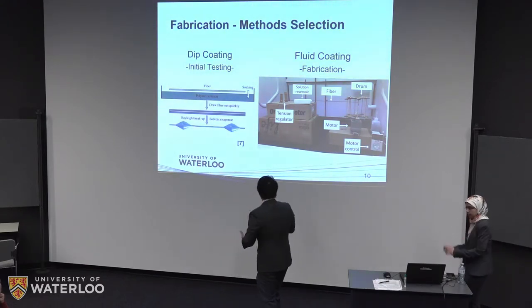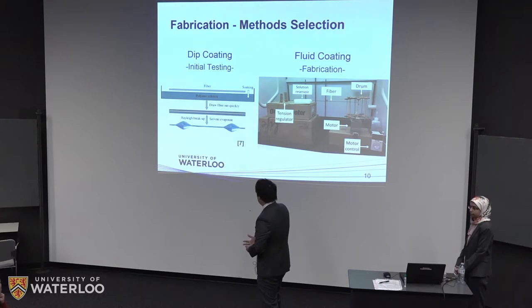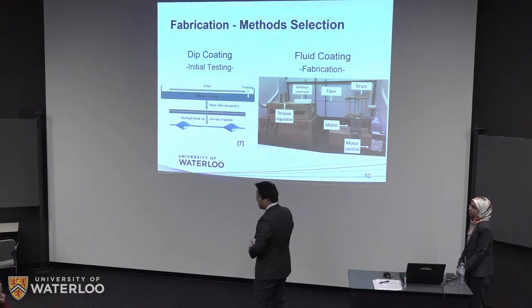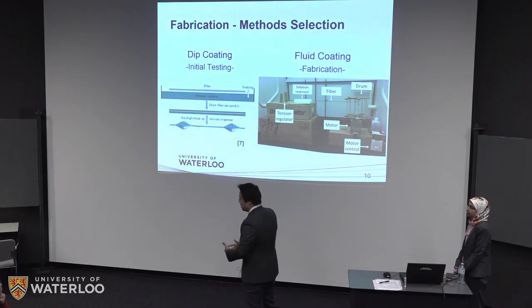With the arrival of a motor, we were able to set up the mass production apparatus shown on the right. At the beginning of this term, we have a video to show you later to display how that works exactly.